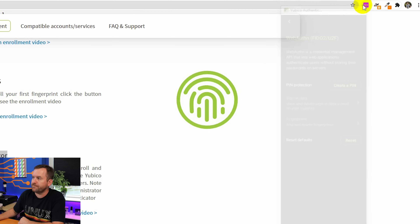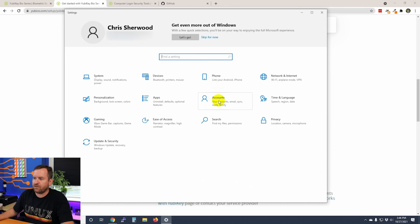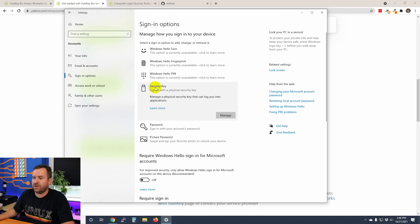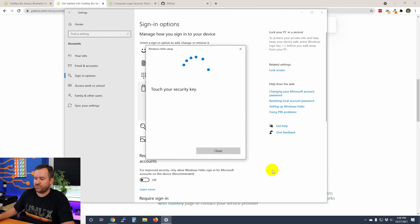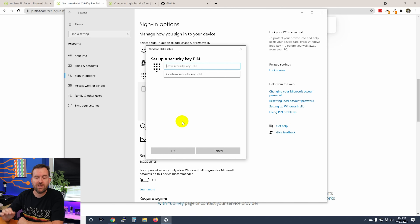To enroll through Windows, go to Start > Settings > Accounts > Sign-in options. You'll see a Security Key option — if you don't see it, you need to update Windows. Click Security Key and then Manage, and it will ask you to touch your security key. Notice you can't enroll fingerprints yet because a PIN hasn't been set. First, add a security key PIN — it can be anywhere from 4 to 128 digits. I'll use a four-digit PIN, confirm it, and press OK.